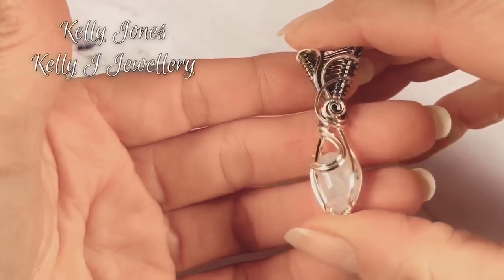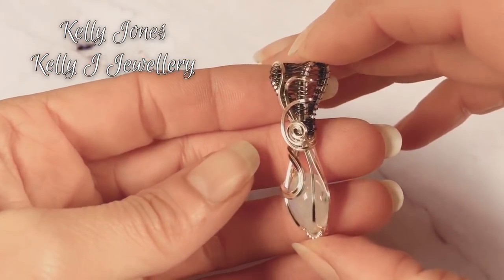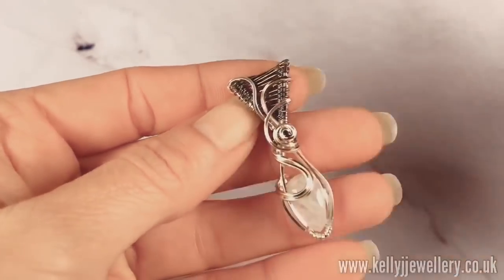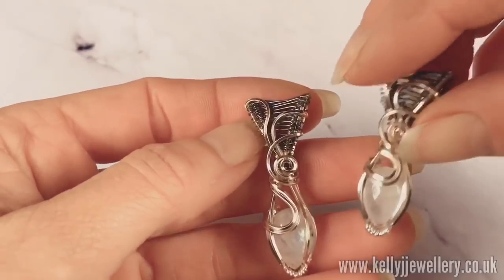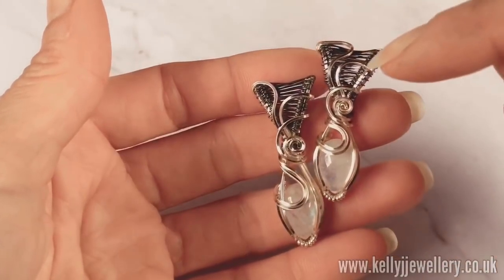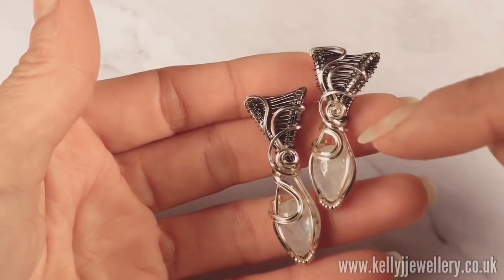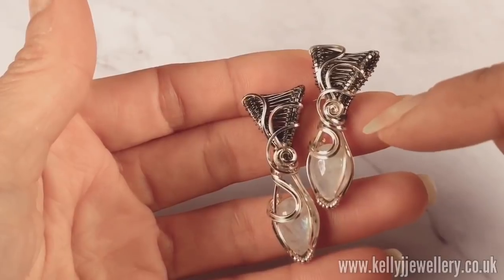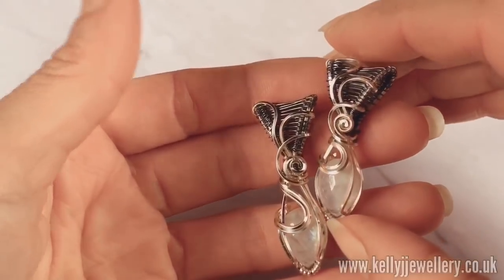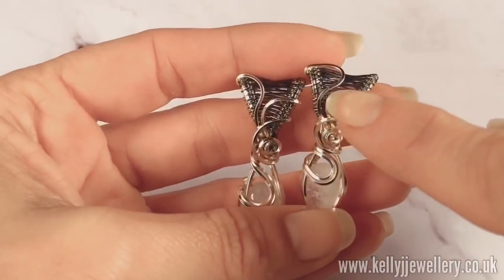Hi, I'm Kelly from Kelly J Jewelry. Today I'm going to be showing you how to make this cute little pendant. I've put a list in the description below of everything you'll need. I'm using square wire today, half round and weaving wire. If you want to use round wire that's absolutely fine — where you'd use the half round you can use your weaving wire. I've used square because I think it looks pretty how it sits across the top.